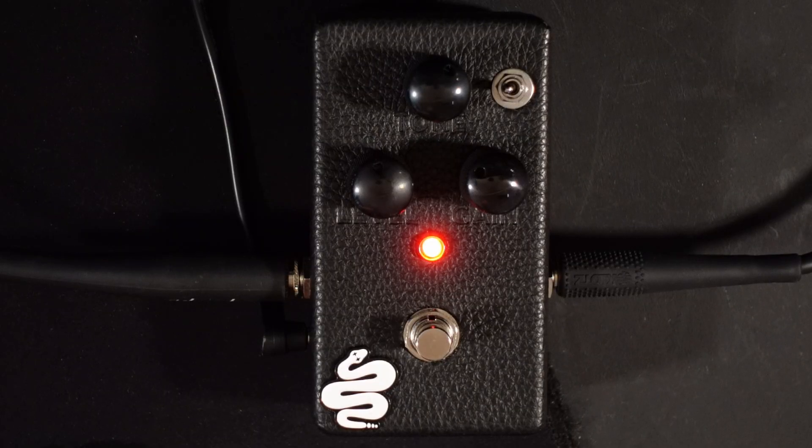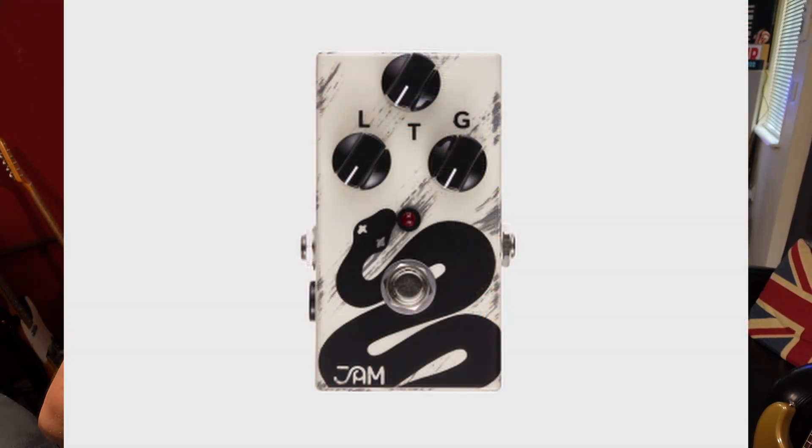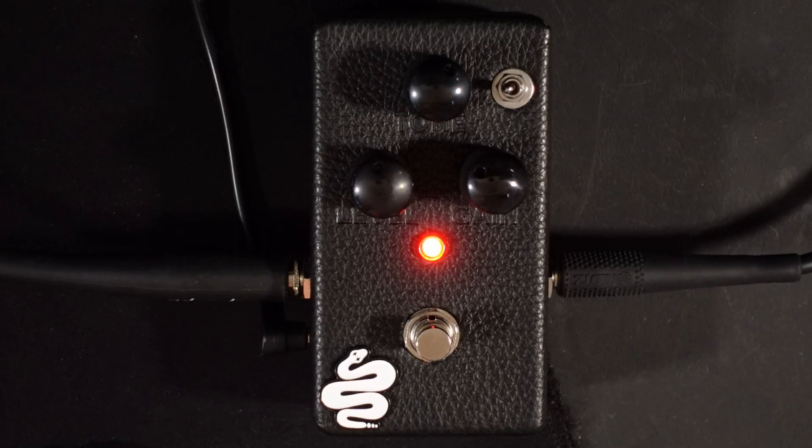Hi, I'm Paul from the Studio Rats. In today's video we're looking at this, which is the Jam Pedals Rattler Limited. This is slightly different to the standard Jam Pedals Rattler because this one has a little switch on it for high and low gain mode, and it also comes in this lovely little black leather gimp suit.